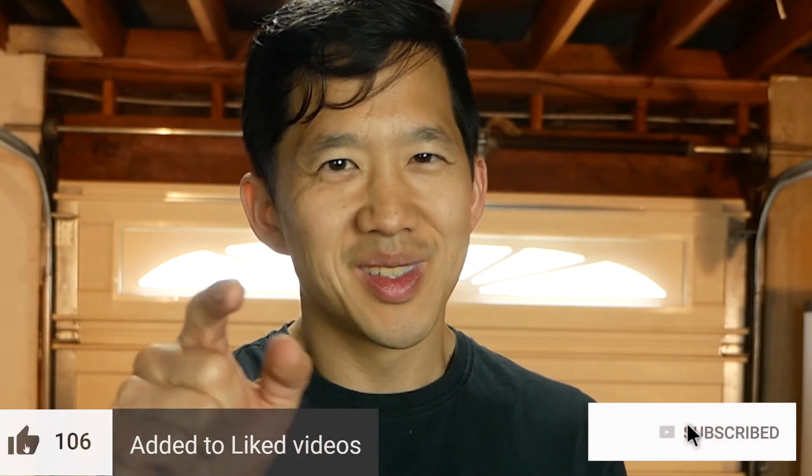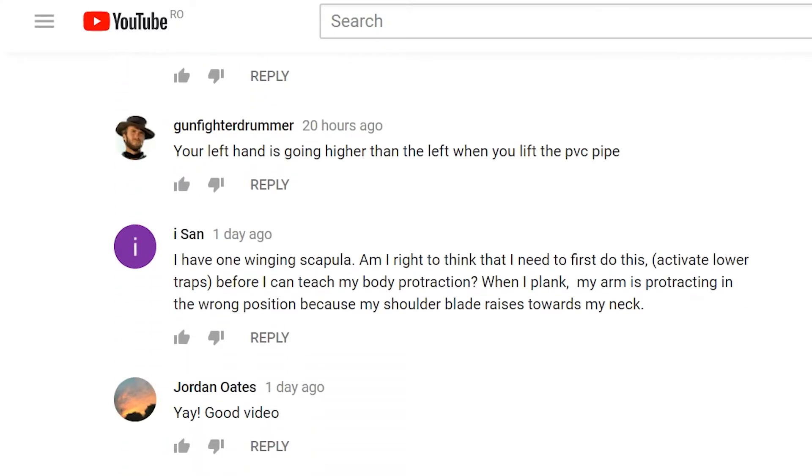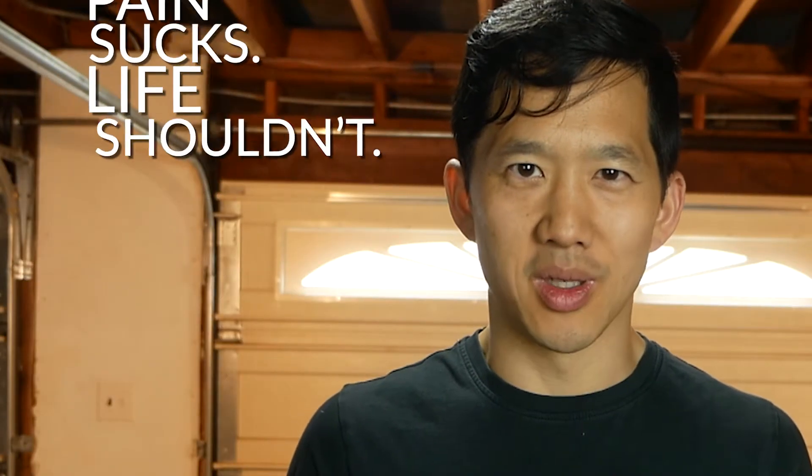So if you want to check out those videos, check out the description box. I hope you found this helpful and I hope your wrists and forearms start getting stronger from doing the exercises that you find on this channel. As always, click the like button, subscribe to the channel, leave a comment if you like the video, and remember that pain sucks. Life shouldn't.